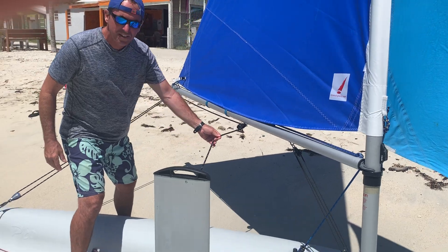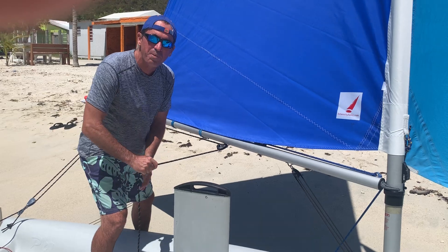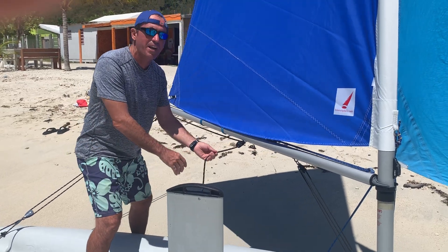This is the main sheet. This is really your accelerator on the boat. When you pull it in, you usually speed up. If you want to slow down, you let it out.